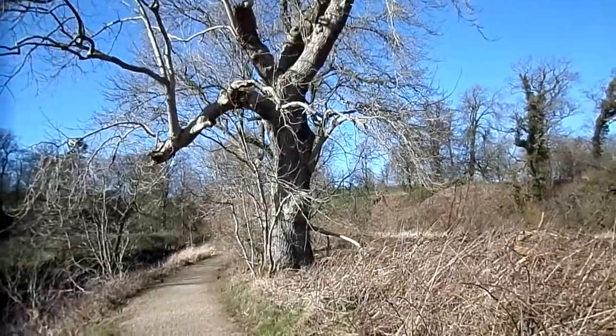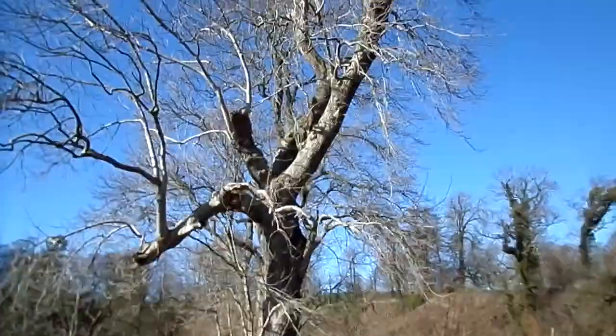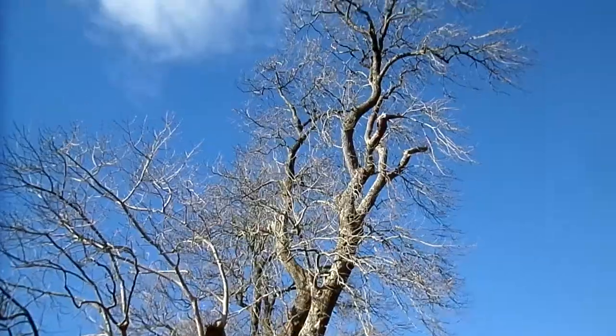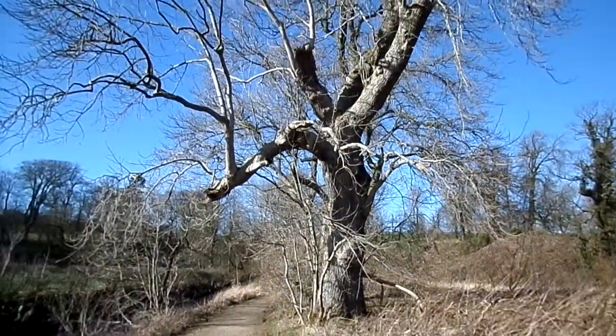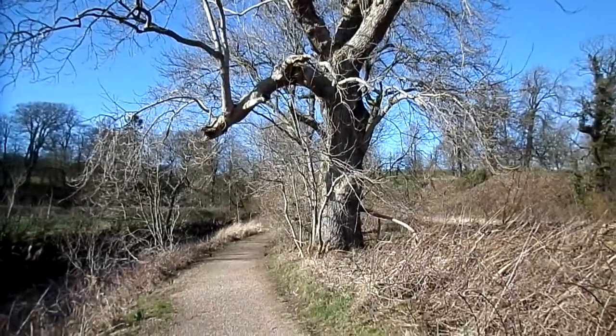These are rather good because they show the three different types of tree work, like tree surgery: stripping, pollarding, and coppicing.